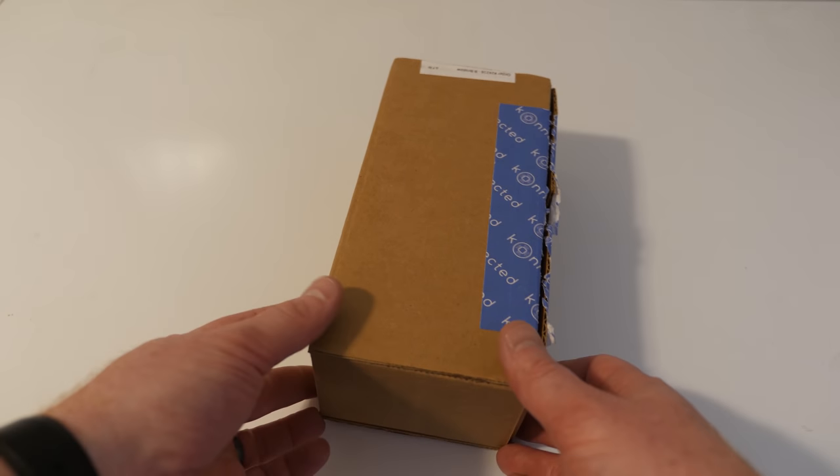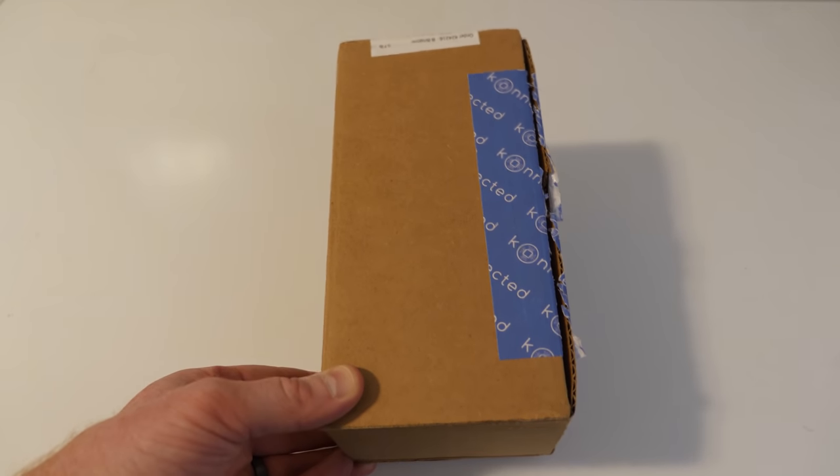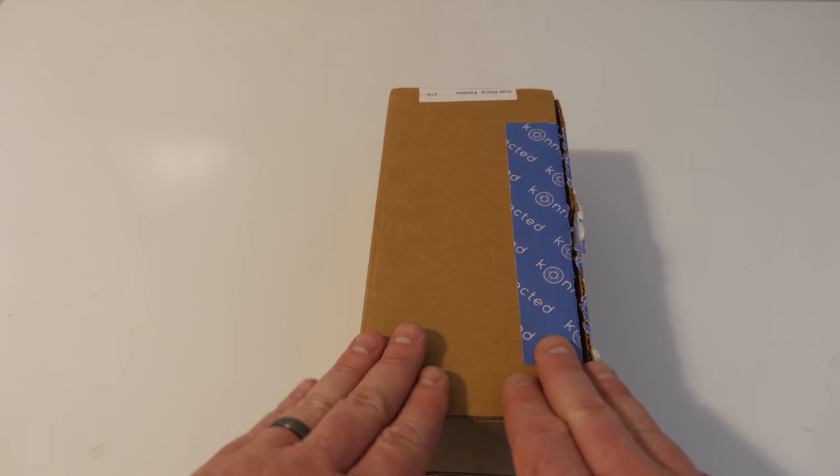Hey everybody, welcome to Tech with Brett, where I help tech work for you. Connected did provide me with this kit to test out so that I can make this review. Before I get into it, I do want to mention there are two different types of kits.